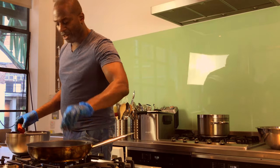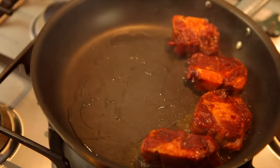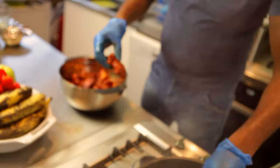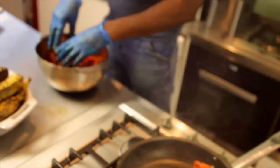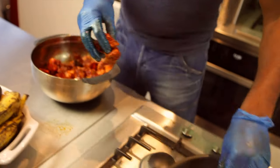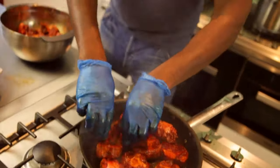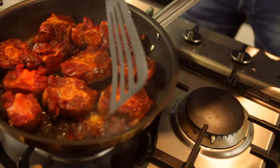Obviously you seal meat off, same with fish. The idea behind it is to seal in as much flavour as possible and colour it up. So when you then start to braise it later on, that colour comes off the meat, goes into the sauce, and also flavours the sauce. It caramelises really, really quickly, so you need to be careful.